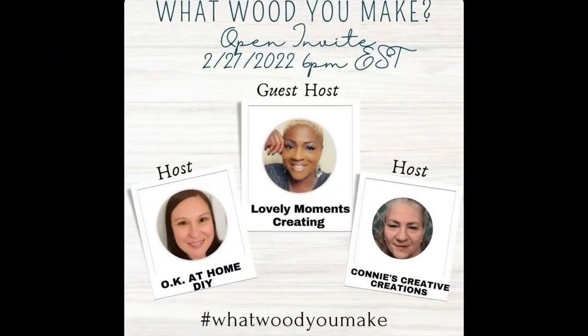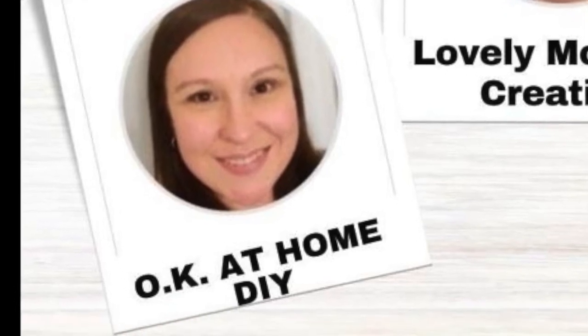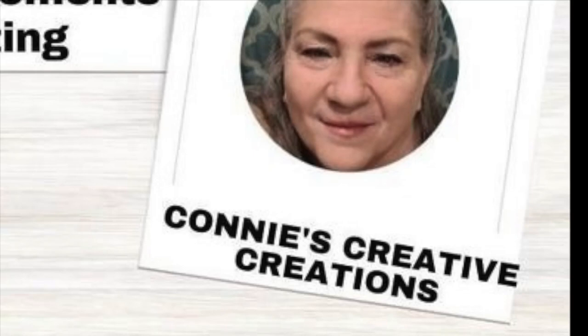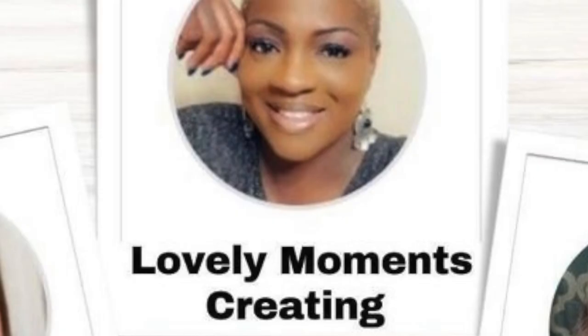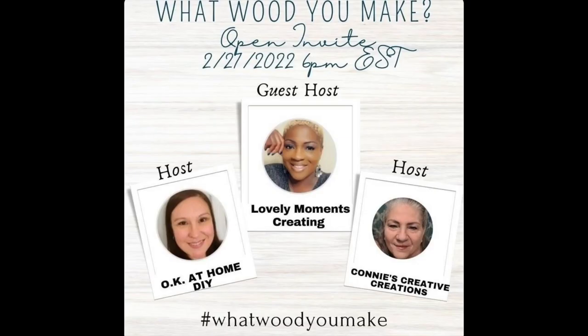This video is an open collaboration of 'What Would You Make' and there are a couple of hosts and a guest host. One host is OK at Home DIY, the second host is Connie's Creative Creations, and the third host is Lovely Moments Creating. I'd like to thank all three of these ladies for letting me join their open collaboration. The links to their channels and to the playlist of all the other people joining this collaboration will be down in the description below, so make sure you check it out.